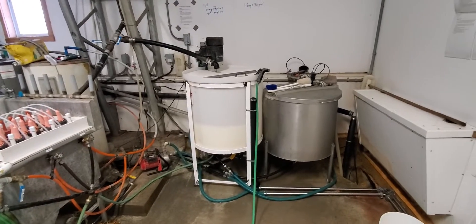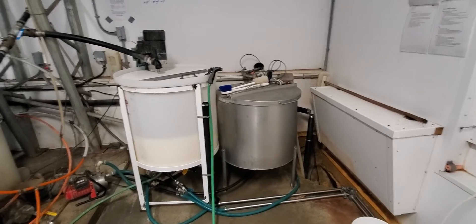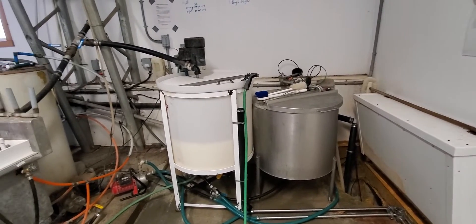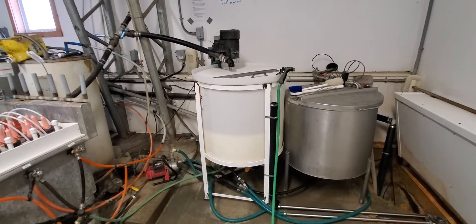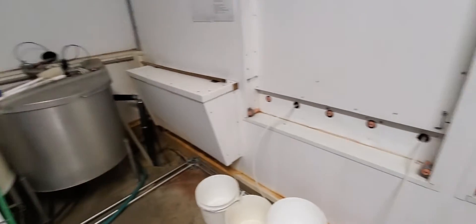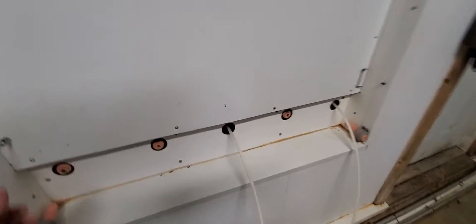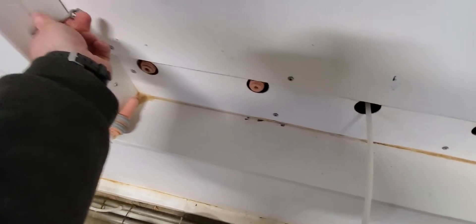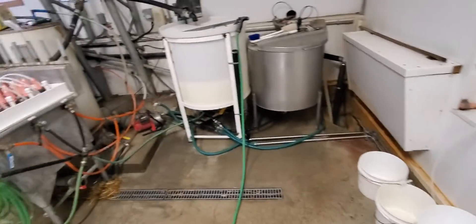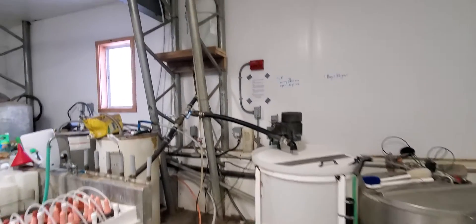Here's how the system works: we have a reservoir system that collects milk coming down from the robots, and then every day morning and night we transfer it over to the white tank. The calves are fed by gravity and vacuum — you can see they have access to these nipples along the milk lines. This has to be washed every morning and rinsed out and refilled at night.